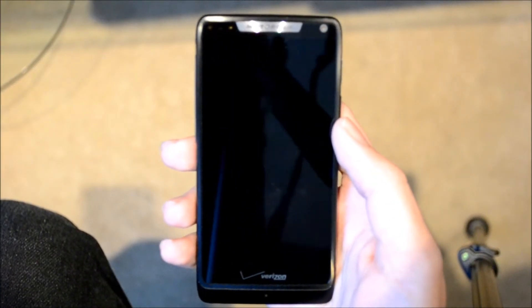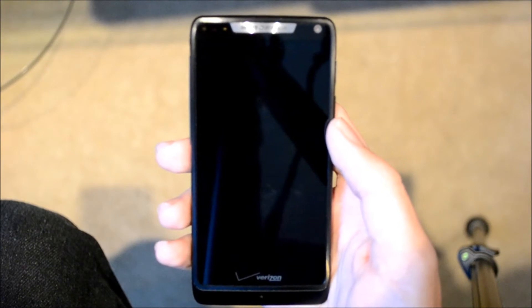Hey guys, this is Demar here from DroidDog.com and today I have the Droid Razer M by Motorola.